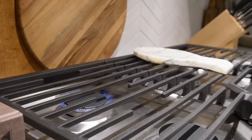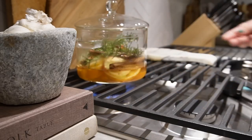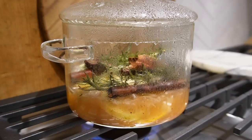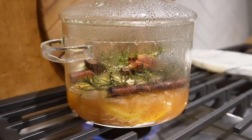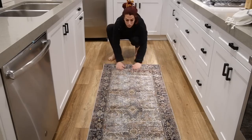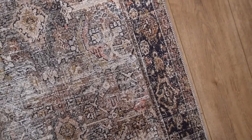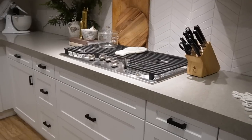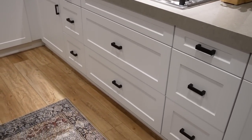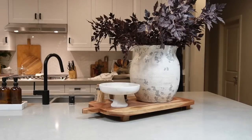To kick off the holiday season I did my first simmer pot for winter — a mixture of orange slices, apple, cinnamon, rosemary, nutmeg, and a little bit of vanilla, and my home smells amazing. I also picked up a new runner for my kitchen from Kathy Ko. I absolutely love the colors and the pattern — it ties everything really nicely with the accents in my kitchen and plays off the other burgundy colors for the holiday season.